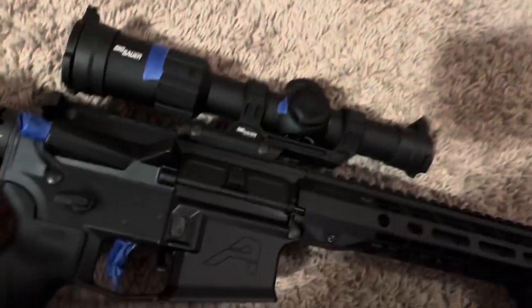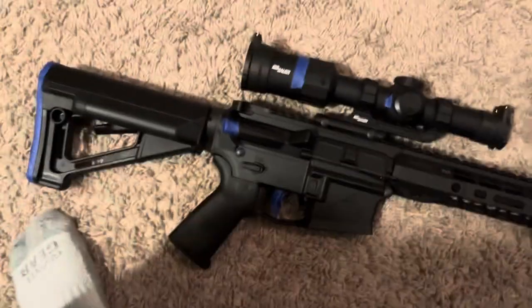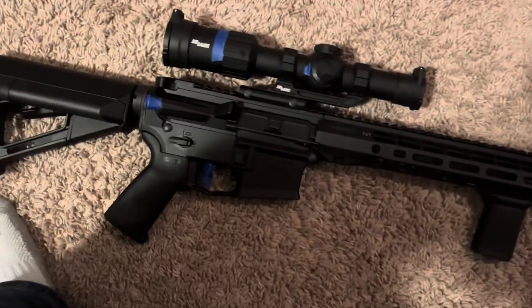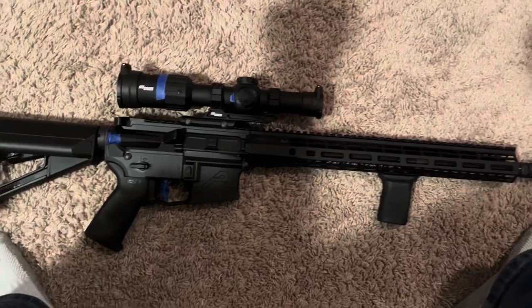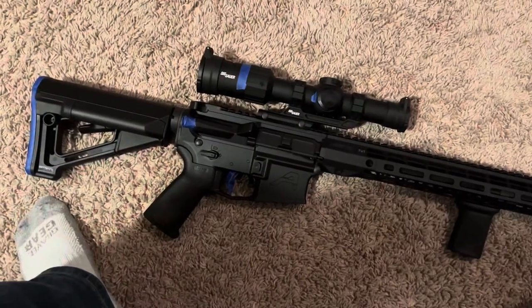I did the line for leveling off the scope. So now it's ready to paint. I'll stick a mag in there and paint that as well.